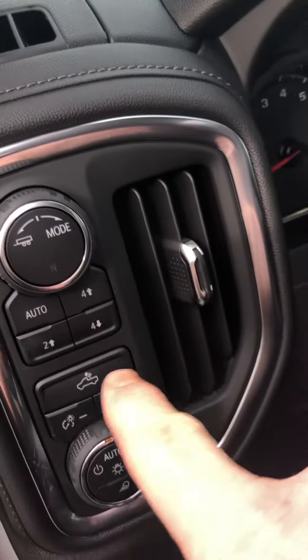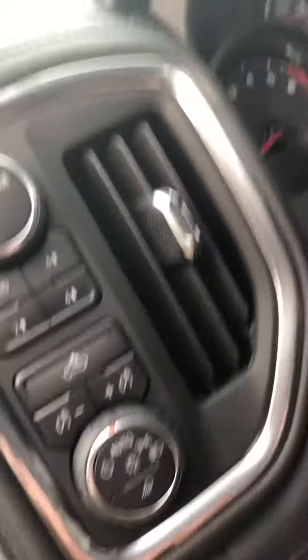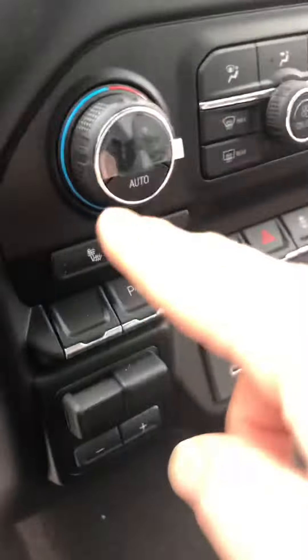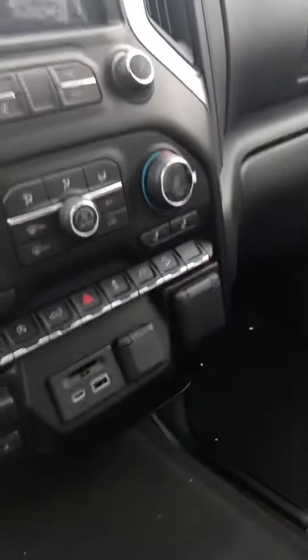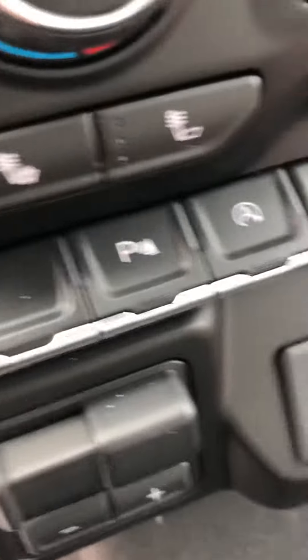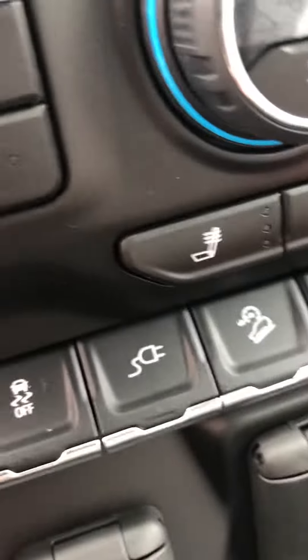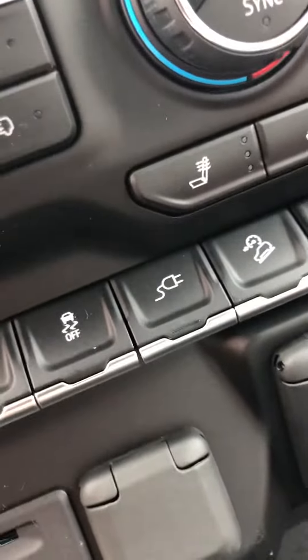All your power windows and locks, power seats here. True to form, four low and four high in this guy with your cargo bed lighting, electronic park brake. It should be all fairly similar to what you're accustomed to. Heated wheel, heated seats here with the dual zone climate control. There's all your parking sensors, your auto stop, your easy down tailgate. This one has the 120V inverter in it so you can plug in household outlets right into the truck here.